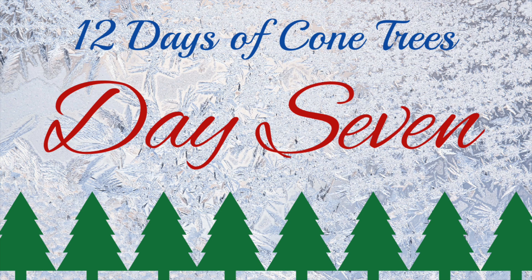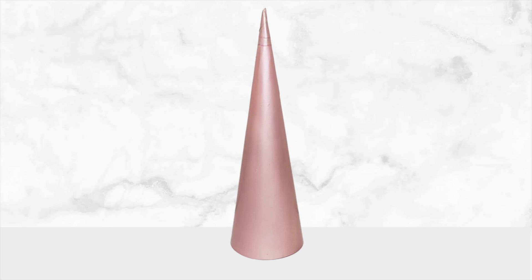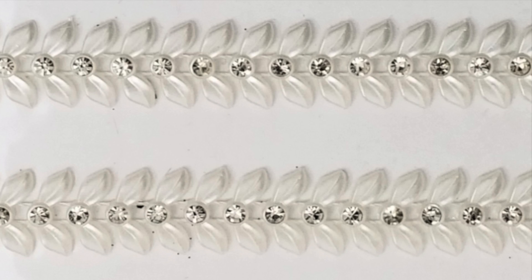It's day seven. You won't find any swans swimming, but you might find some pearls. This is Rust-Oleum Rose Gold Metallic. However, it was a little too pink for me, so I added a coat of Pearl Mist on top.